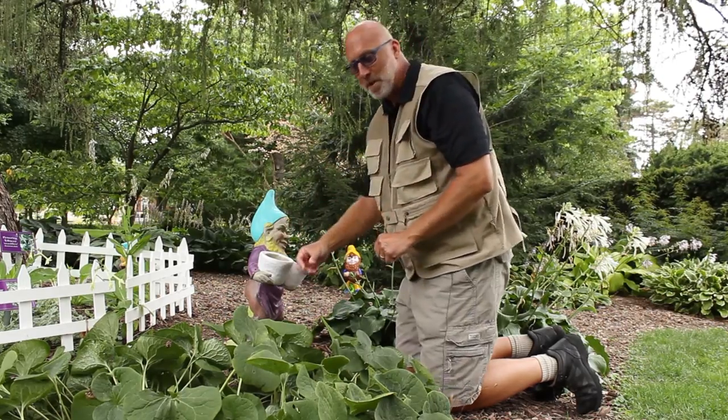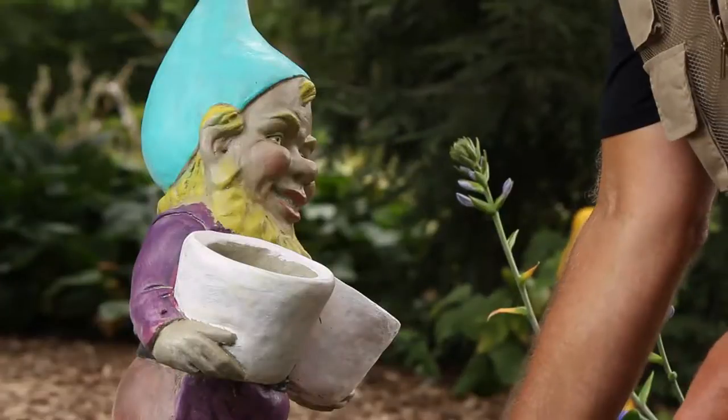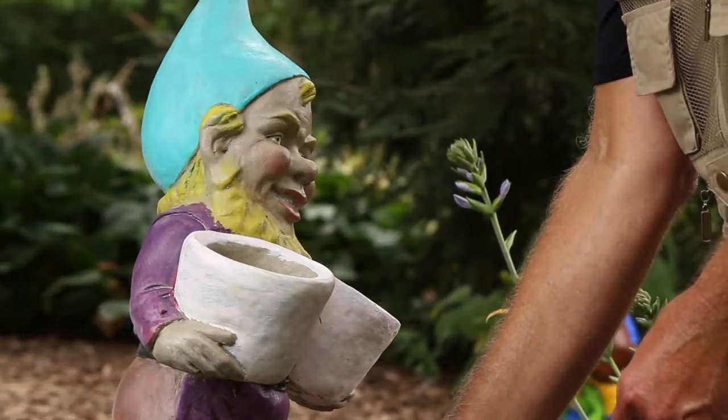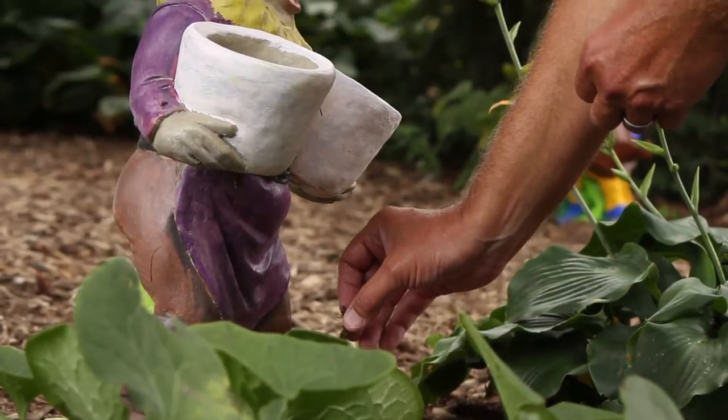You could also measure this gnome with cicadas. One, two — you do the rest. See how many cicadas it takes to measure to the top of this gnome.